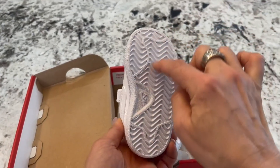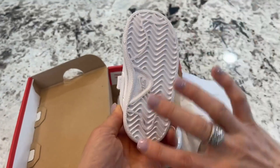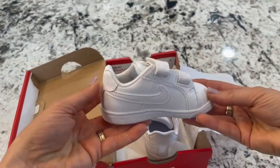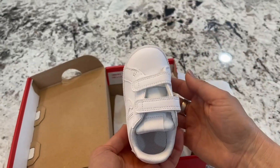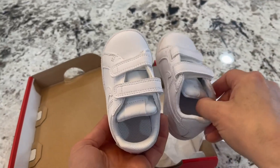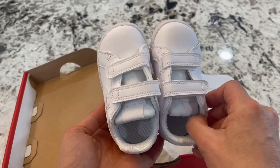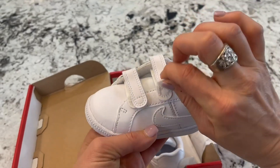The bottom has a good amount of ridging to it, so you don't have to worry about slips or slides. I love the little Nike swoosh logo, and I love the fact that these are pure white. I know sometimes when looking at things online it's hard to tell if it's pure white or off-white, but these are 100% pure white — I can confirm that.